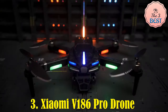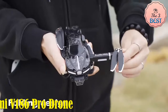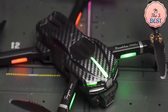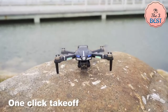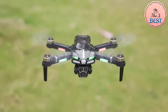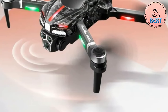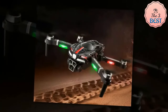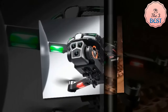The Xiaomi V186 Pro Drone is a professional-grade quadcopter designed for aerial photography enthusiasts who prioritize image quality and stable flight. It features a 540-degree intelligent obstacle avoidance system: the OAS obstacle avoidance head automatically senses and avoids obstacles when detected, and automatically hovers when encountering obstacles in all directions.